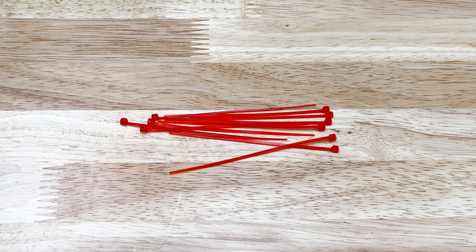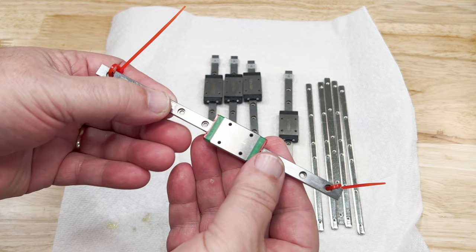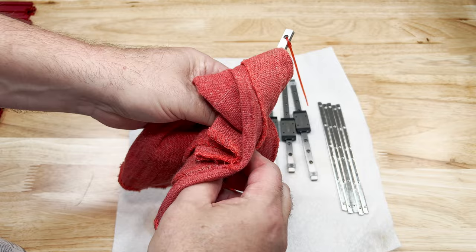You'll also need something to get the grease into the linear rail, and you may also need zip ties to keep the carriage from coming off the end of the rail. When working with linear rails, you need to make sure that the carriage can't come off the end — if it does, you're probably not going to be happy. The Highwin rail doesn't have any temporary end stops, so just use some zip ties for this.